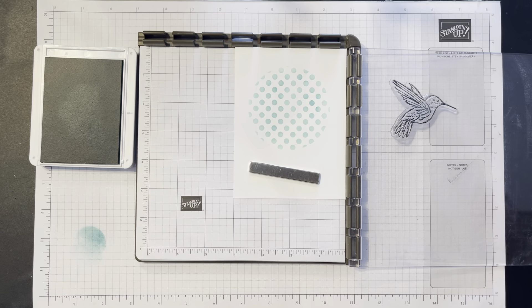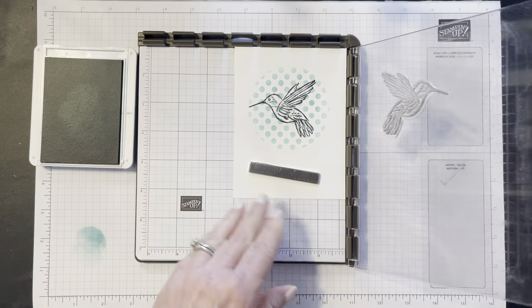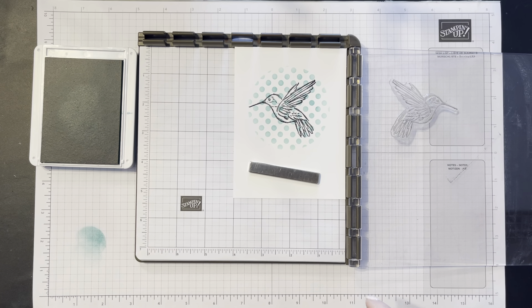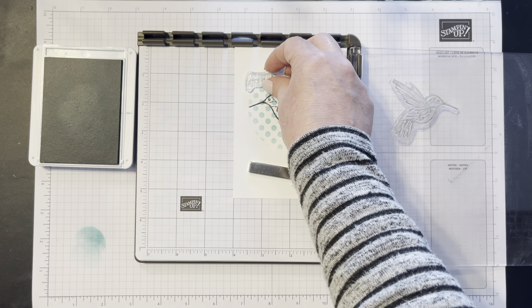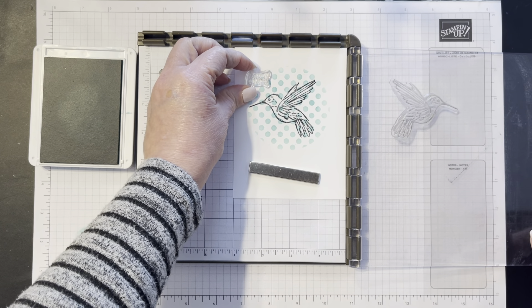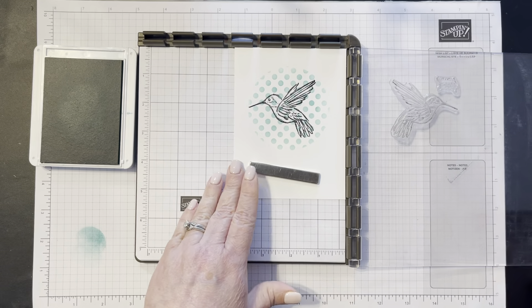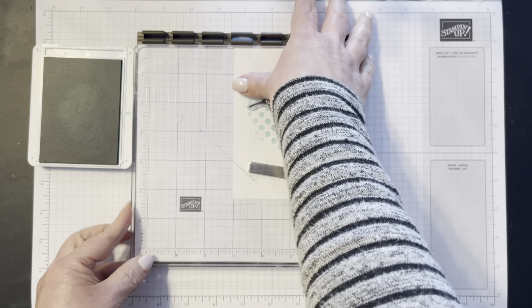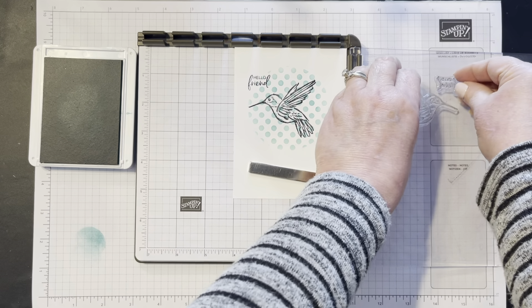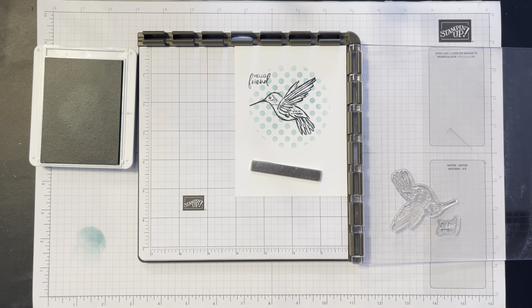When I lift that off, I've got this mask that I can use for other projects, and I've got this one — you can see I've got this cute little circle with polka dots, which is kind of fun. The next thing I want to use is the little hummingbird stamp. I'm going to find the outline of the hummingbird and position him right inside that circle, tilting him a little bit. I put my magnet down, make sure it's right there in the corner, fold the Stamparatus over, and use some black Memento ink on that hummingbird to get him inked up really good.